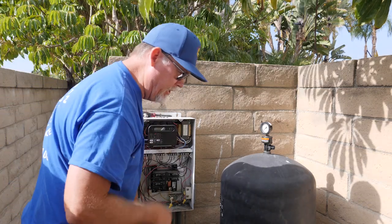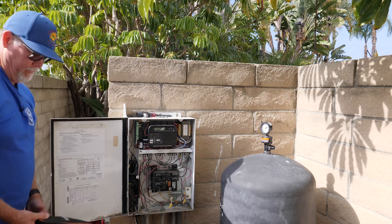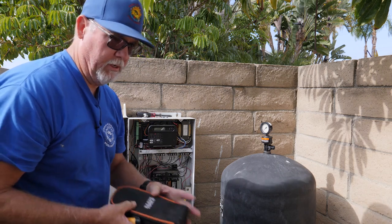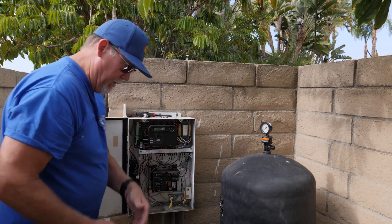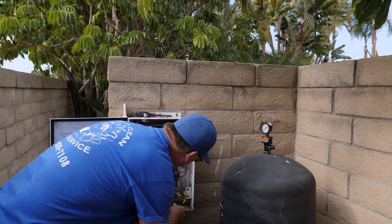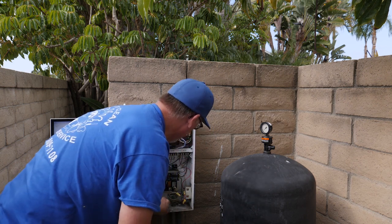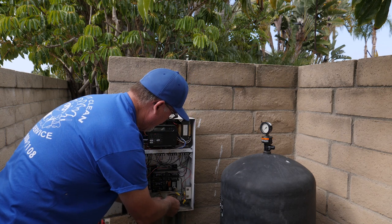Now what we need to do is go on the load side of this right here. The load side of the pump is what we want — the roller cam will go on when the pump turns on. We want to make sure that we're dead in here. Right here are the two wires that we're going to need, and they're dead.